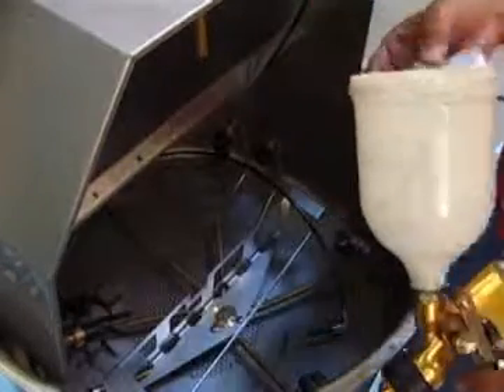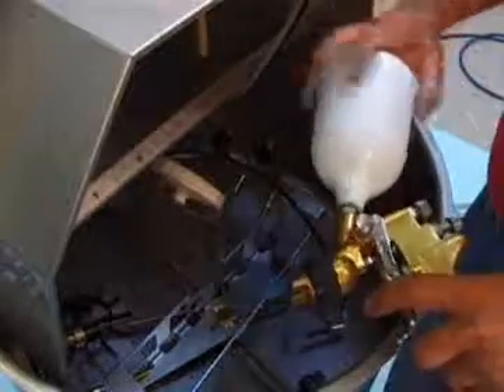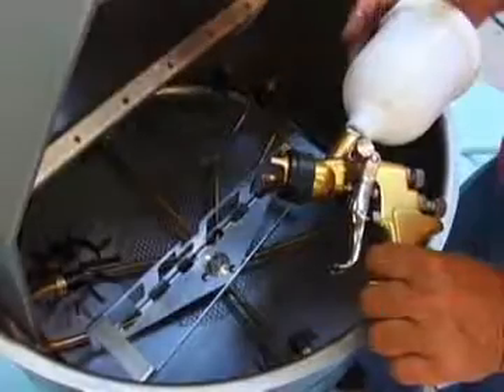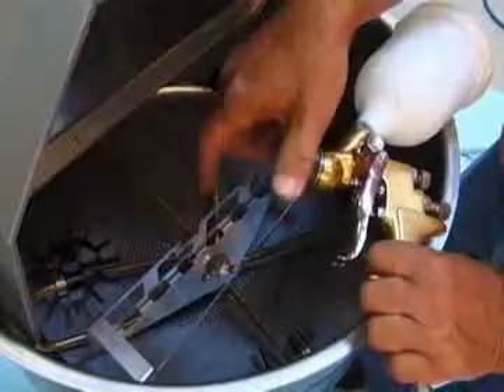Remove the lid and place it in the lid holder. Remove the paint cup and place it on the cup holder. Remove the air cap and place it over the center bolt.